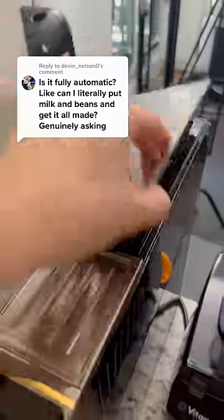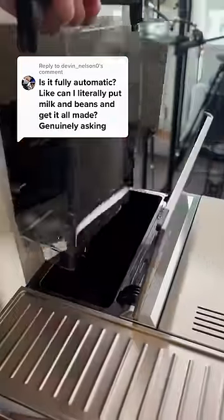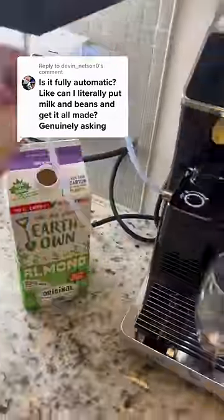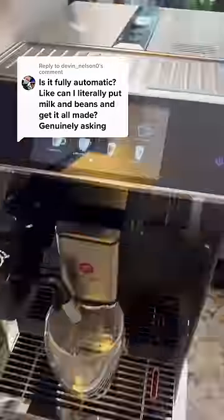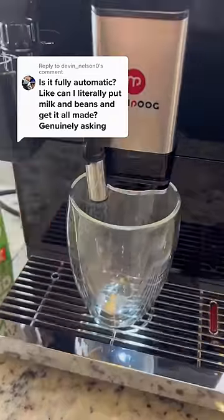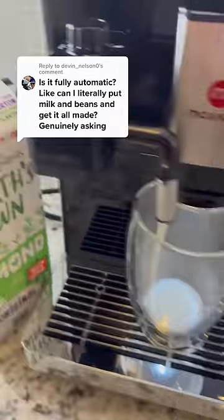It does pretty much everything — you just put the full beans here into the grinder. It has a water reservoir on this side for lattes or milky drinks. You just plug in this tube and put it into your milk container, and then press the coffee you want on the screen. You can even dial in each drink preset with how much coffee, water, milk, and heat the machine uses, so you can be pretty customized.